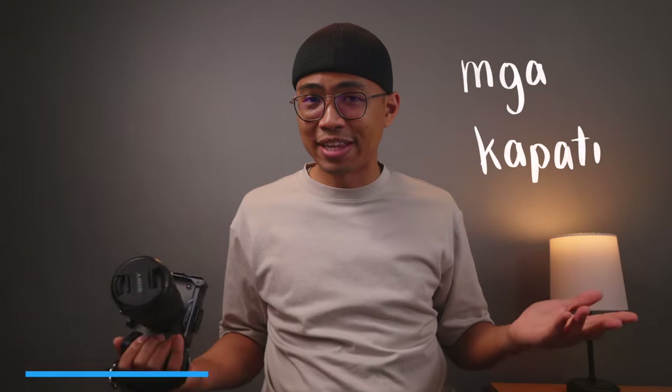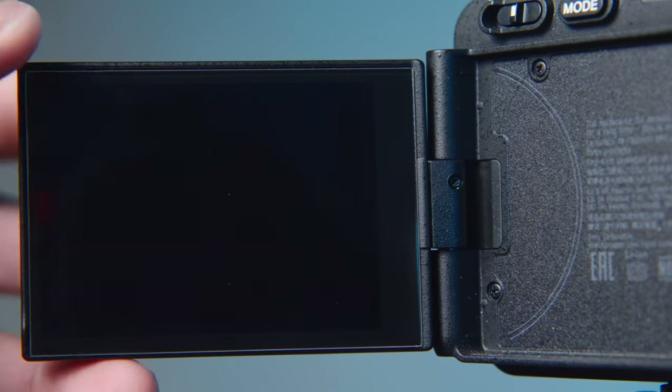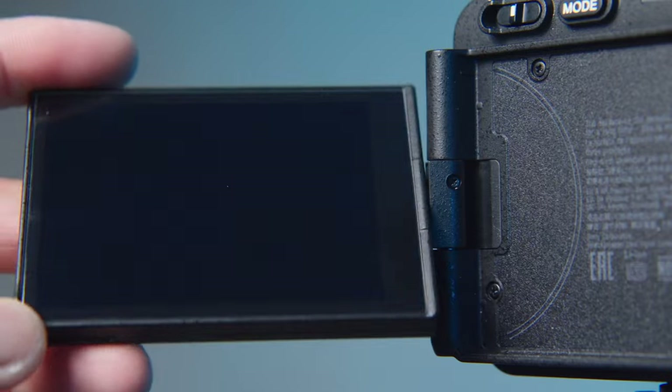Hey fam, Mike here, and for our first item, we have tempered glass for your LCD screen. Whether you have heavy hands or just want to protect your articulating screen from scuffs and scratches, these inexpensive protectors are a must.